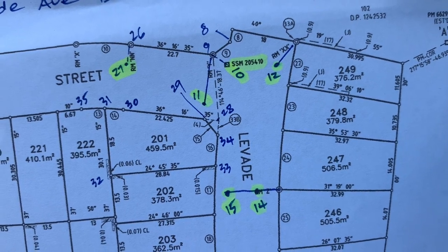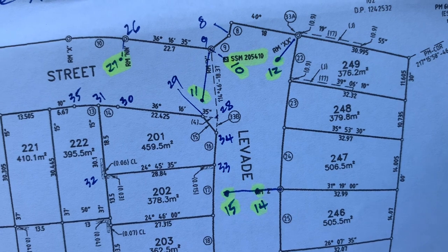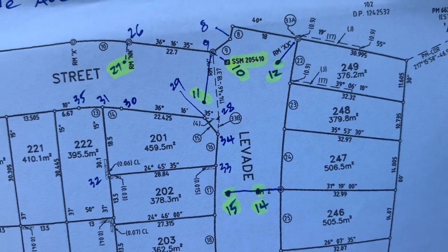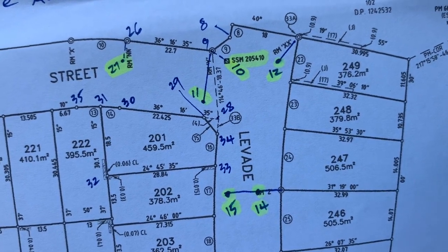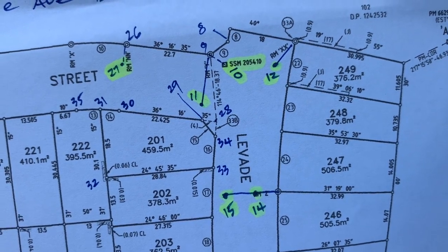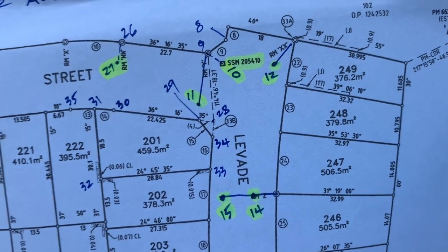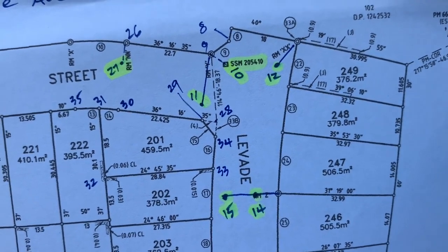The beauty of it all is that when I get back to the office, all I have to do is merge the measured data with the plan I've drawn up previously, and the wall will sit nicely on top. Then I can query whether the wall is over the boundary or not.